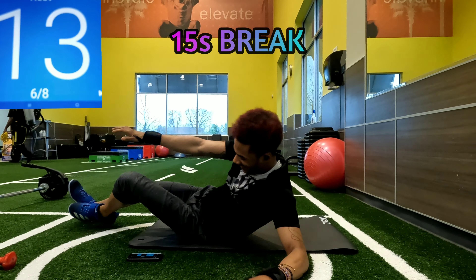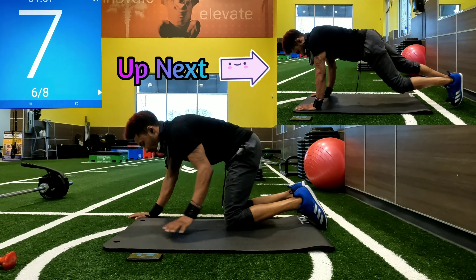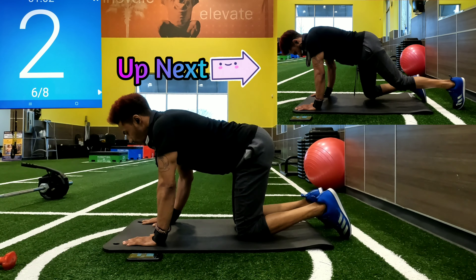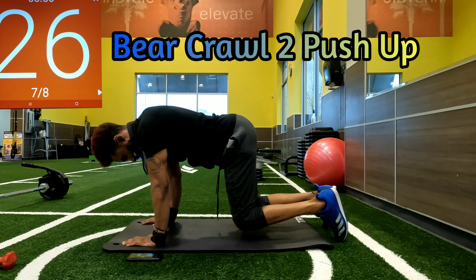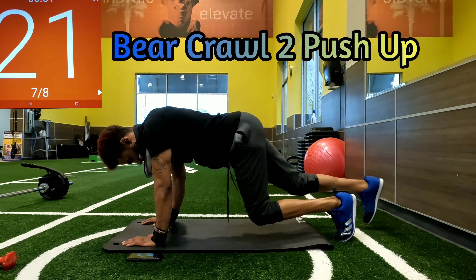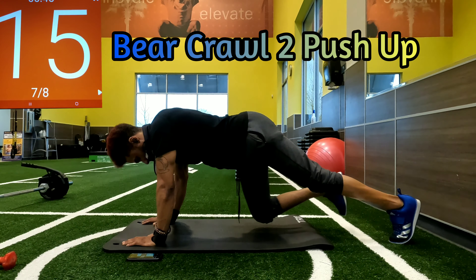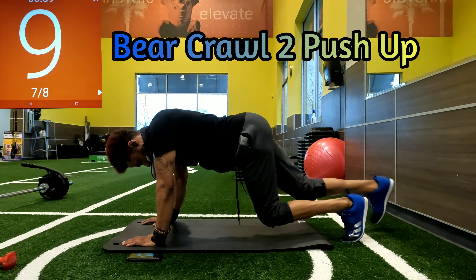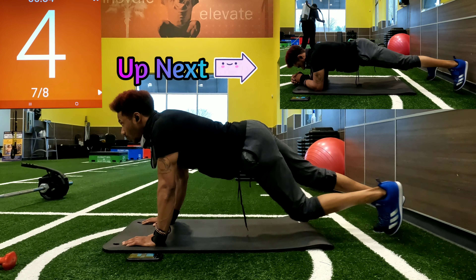Here we go, another 15-second break — catch your breath, we have two more exercises to go through and then we're done. Back to that bear crawl position: wrist in line with the shoulders, knees in line with the hips, keep those knees low.